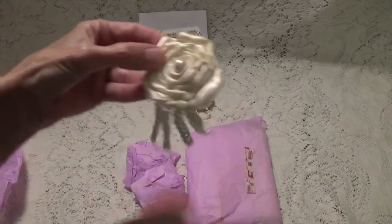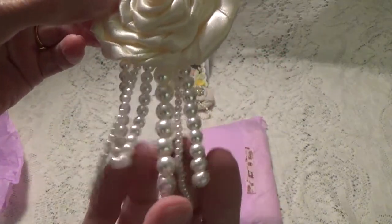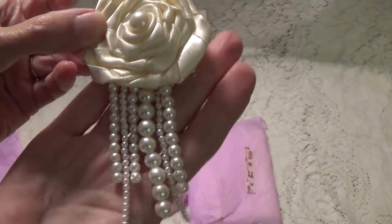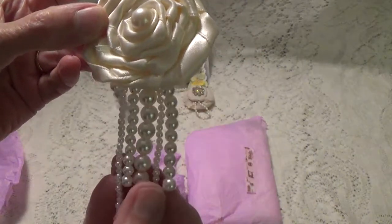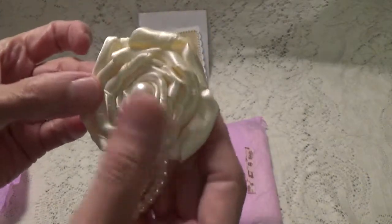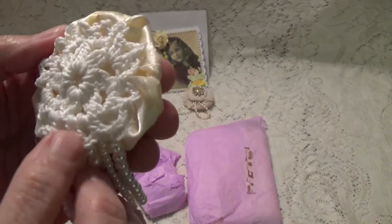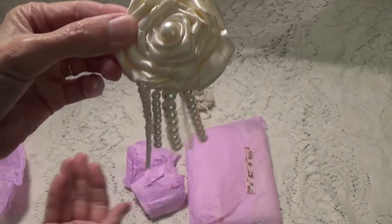Oh my gosh, look at this one — a rolled rose, and she's got this real pretty beaded trim coming down. And she's got the pearl in the center. And she's got a little doily on the back. Look how pretty that is.